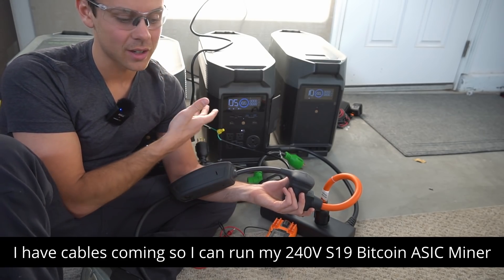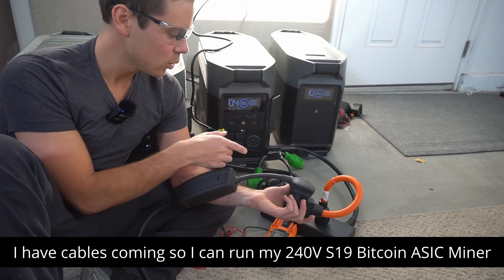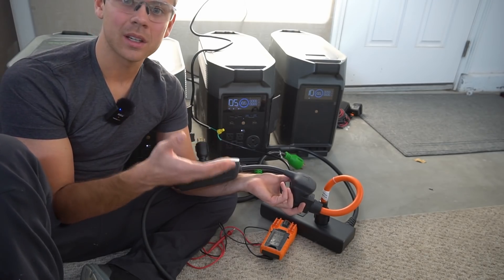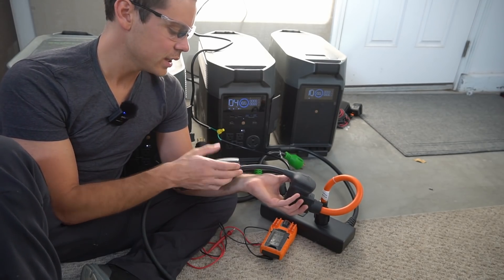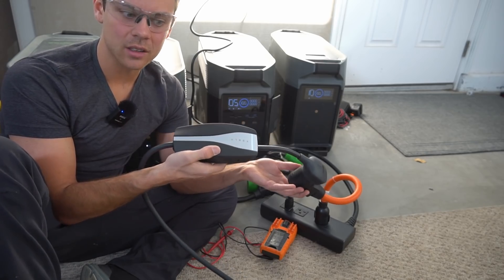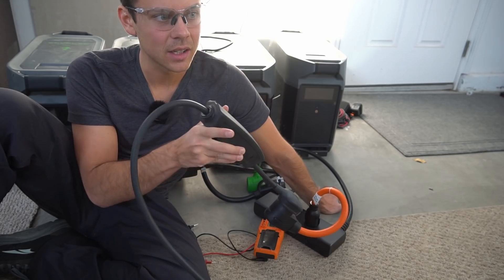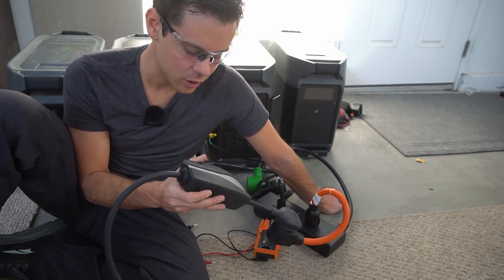So I'm going to have to make some other videos on how to test this. I believe I could run a mini-split air conditioner with this 240-volt adapter. But EVs, for some reason, it doesn't like. I need to buy some other EVs to test with, because this might be Tesla-specific — maybe it works with other chargers. Something else I could do is use a J1772 car charger and then use a Tesla adapter to charge from that. Maybe we won't get the error code we're getting right now.